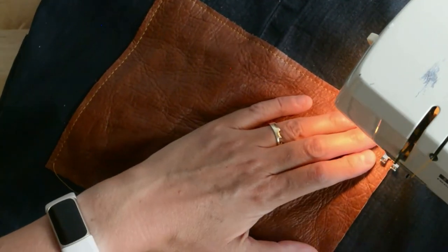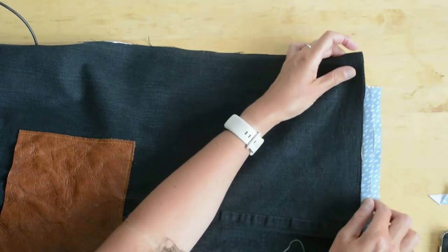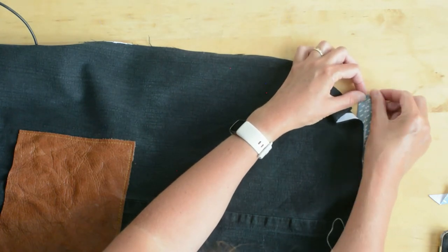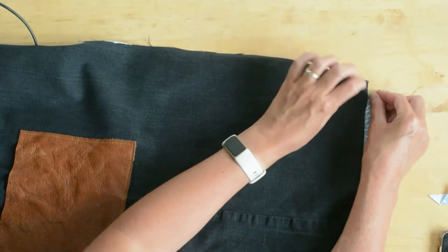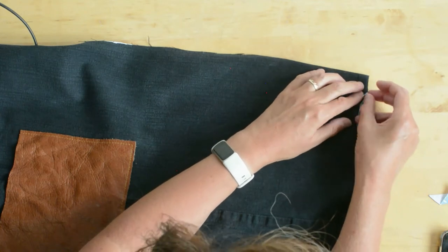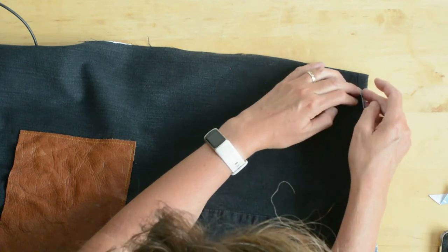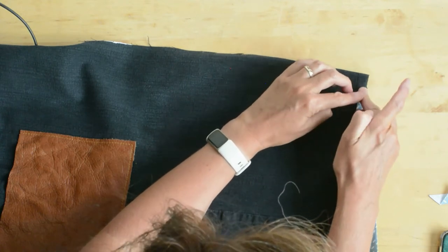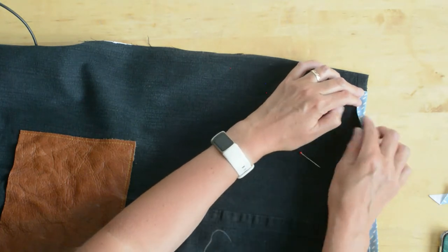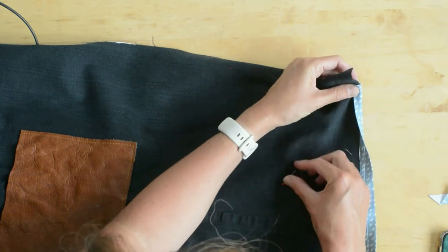Now we're going to use bias binding to finish those raw edges along the edge of the apron. You're going to fold it in half, encasing that raw denim edge. I'm folding over the end here, which I'll then tuck when I get right around — tucking the raw end in underneath this folded edge to get a neat finish. I'm pinning this all the way around.